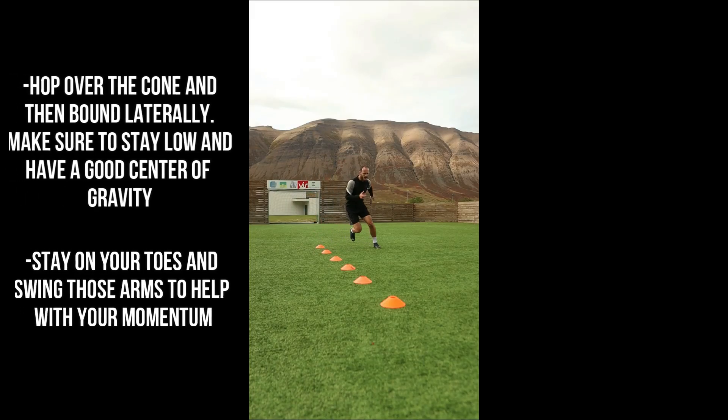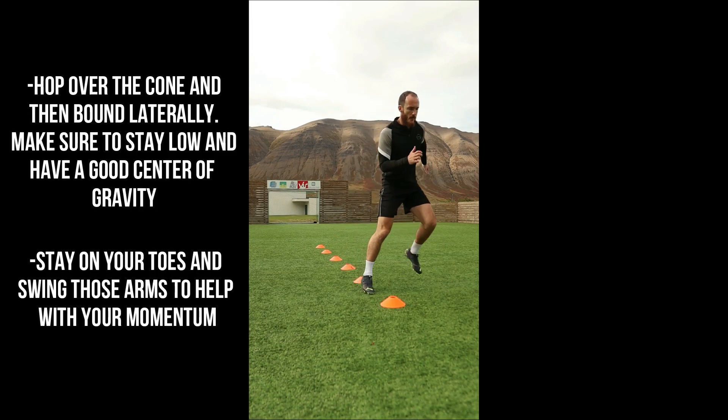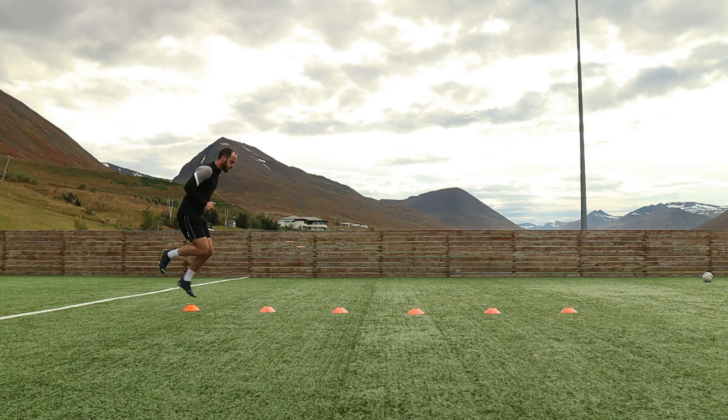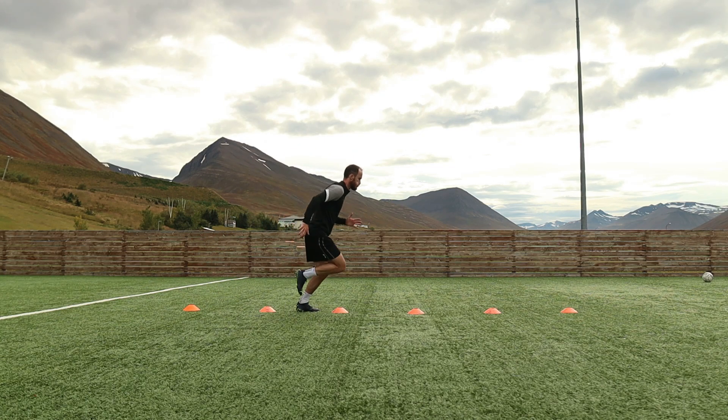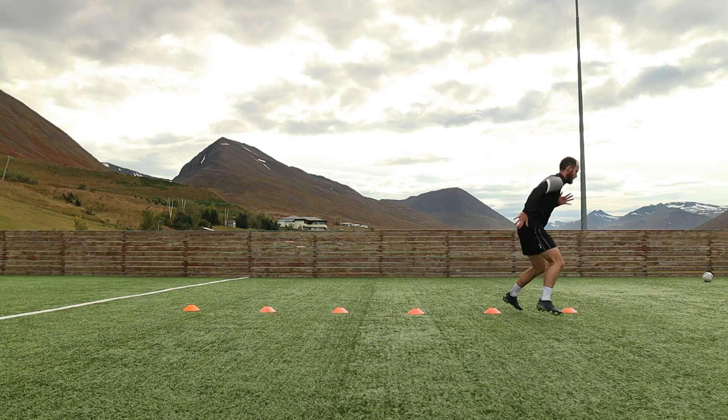You will then laterally bound back into the cones and hop over the next cone, repeating the motion again. Stay on the balls of your feet here and bend your knees to absorb the force and have minimal ground contact time. Explode up and over each time you make contact with the ground.